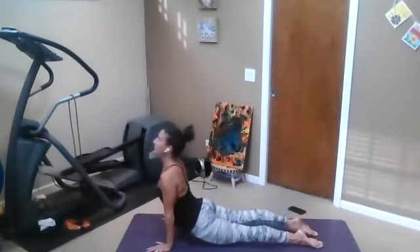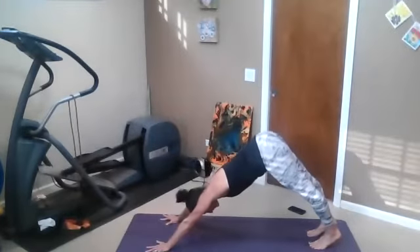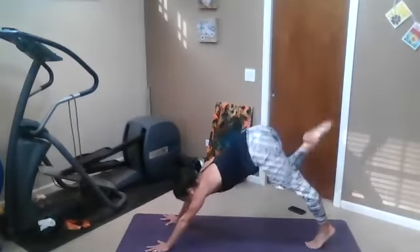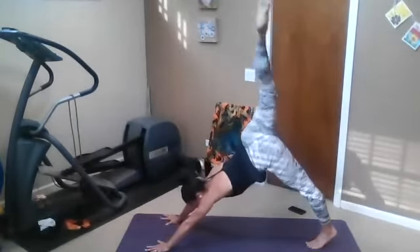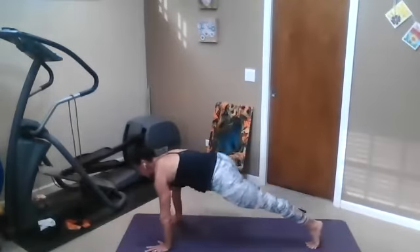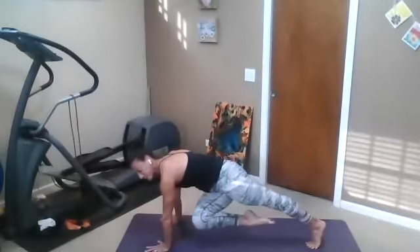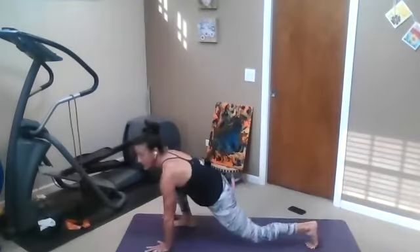With our breath, take a full cycle here. And then go ahead and reach the right leg up to the side — core plank, knee to nose. Inhale. Adding on here: right knee to right shoulder, stay in plank. Right knee to left shoulder, stay in plank. And from plank, see if you can step the foot between the hands.